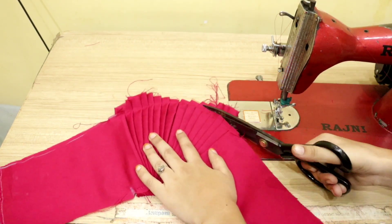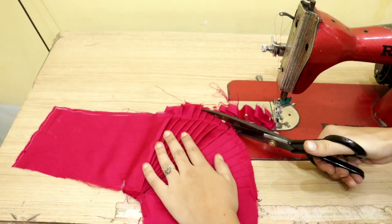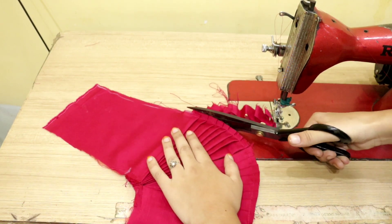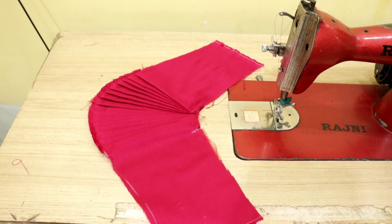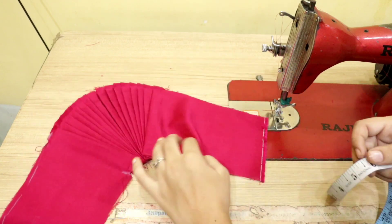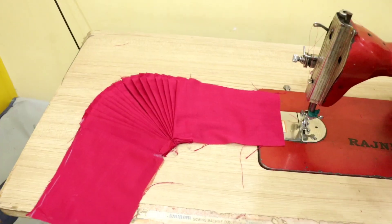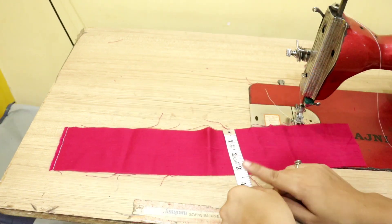I have to stretch all the pleats on the top and cut all the fabric on the top. You can see that our puff is ready. You have to make the puff on the side, and after that we have to make the puff on the bottom.